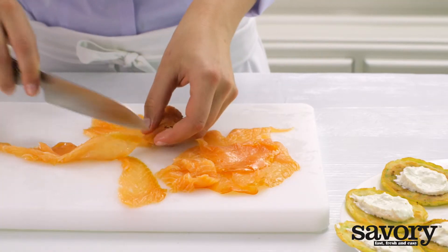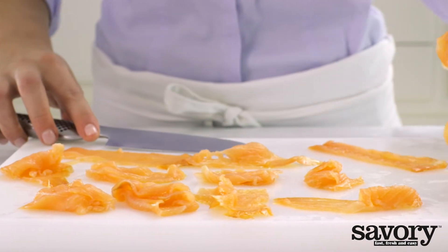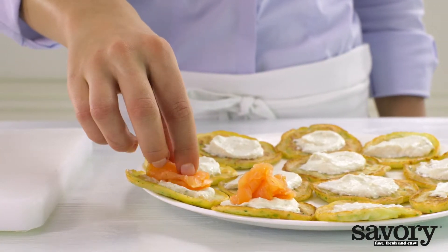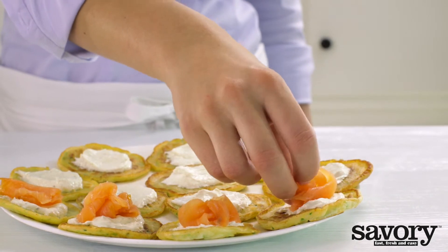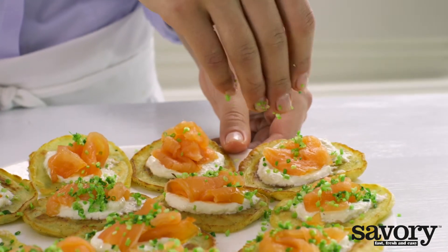Divide the salmon into twelve equal pieces and add them on top of the creme fraiche. Sprinkle the rest of the chives, and if you like, some pepper.